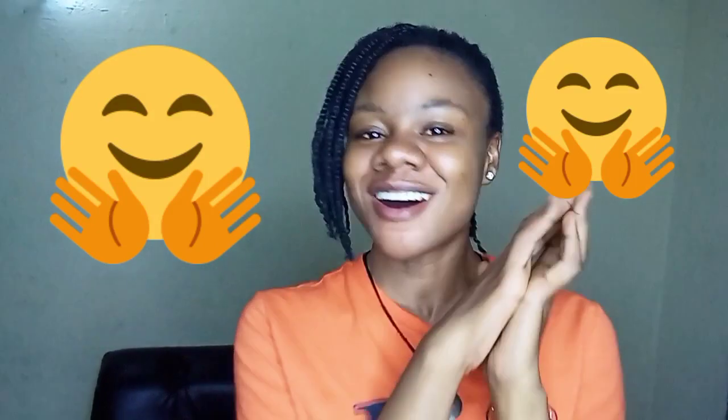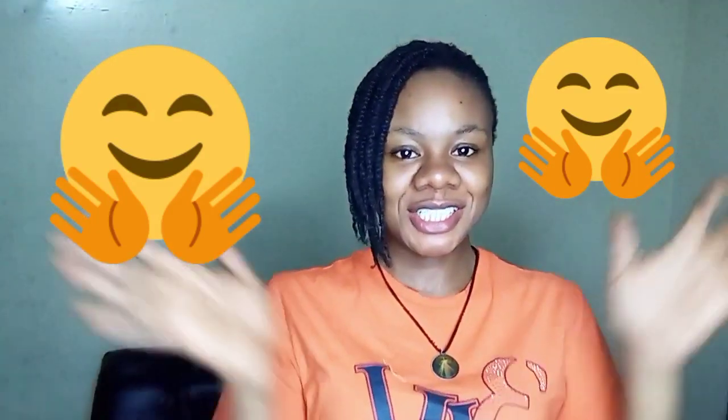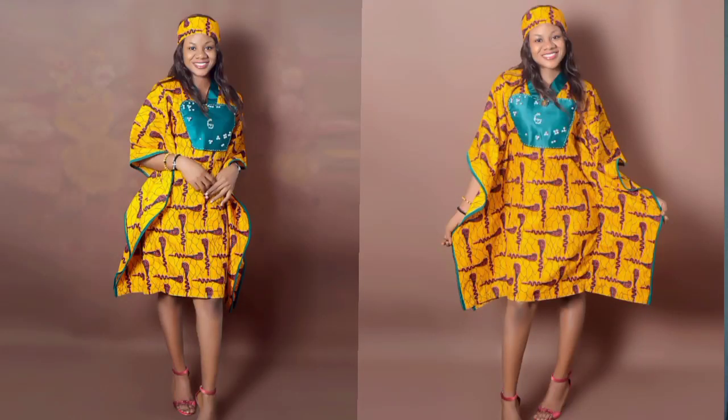Hello, welcome back to the channel! If you're new here, I'm welcoming you with a warm hug. Today I want to make a short butterfly gown, so I'm inviting you to come along with me to the cutting table. It's going to be a fun one, trust me!